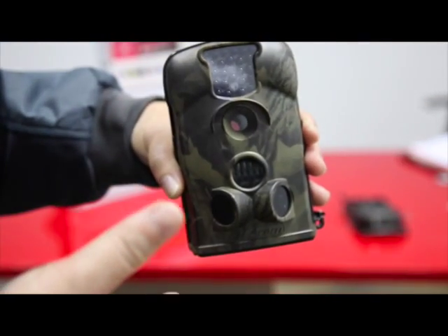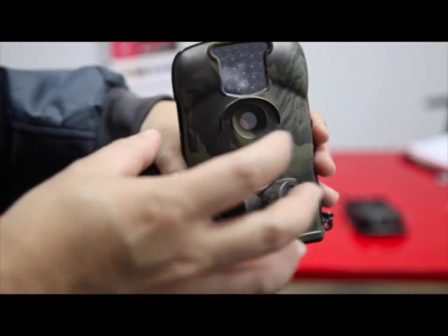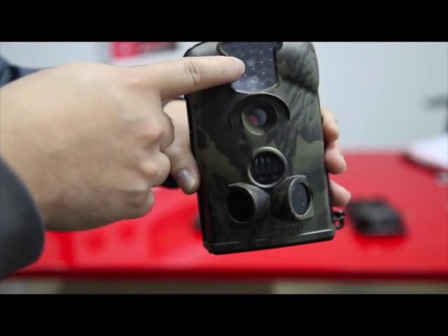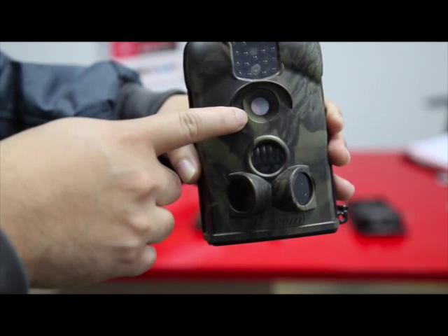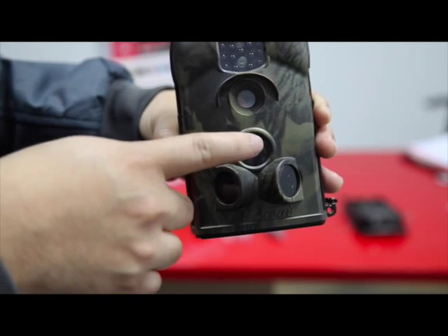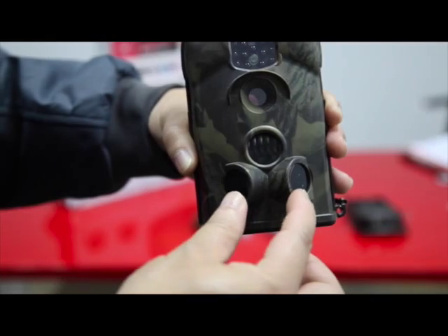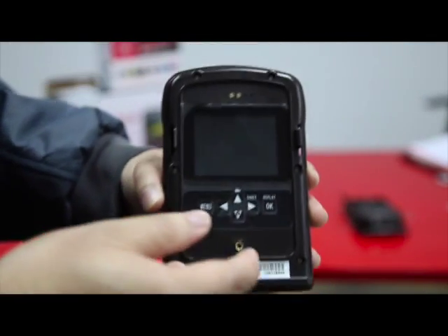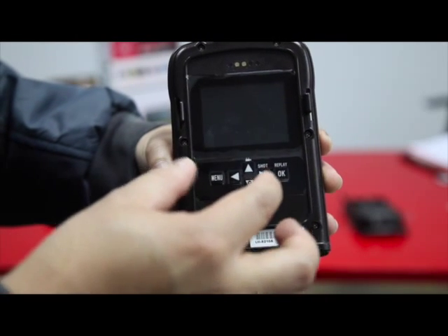I will introduce you to the outer layer parts of this camera. This is the LED infrared night vision light, this is the lens, and this is the PIR sensor over here, along with the two PIR backup sensors. And this is the LCD screen — the clear LCD display.